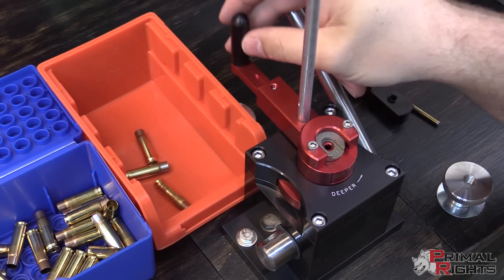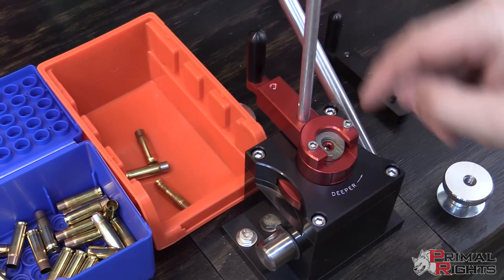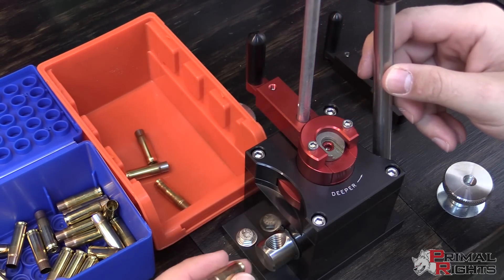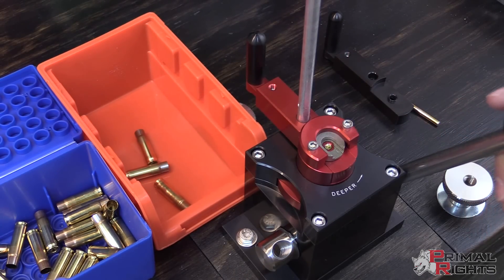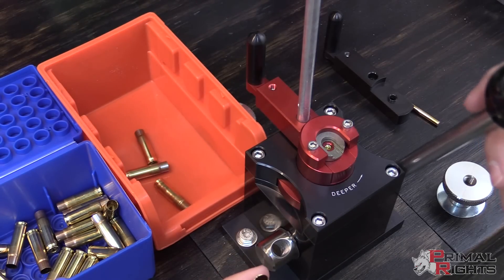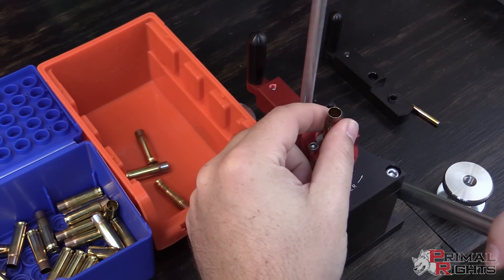When you run the shuttle, you can see the primers will come across the hole there and you'll be able to get a good glance at them to see whether or not they're oriented correctly. But if you want to be double sure, you can just lift the handle a little bit and have that primer come up through the hole to get a good look at it — make sure it's oriented correctly before you try to seat the primer.